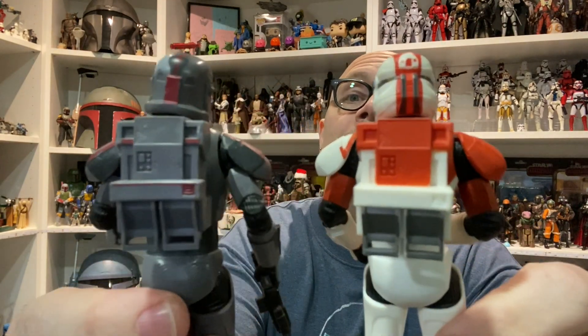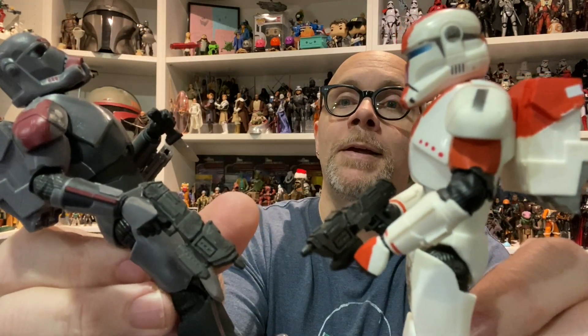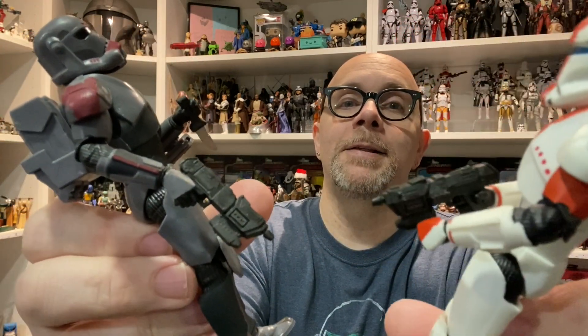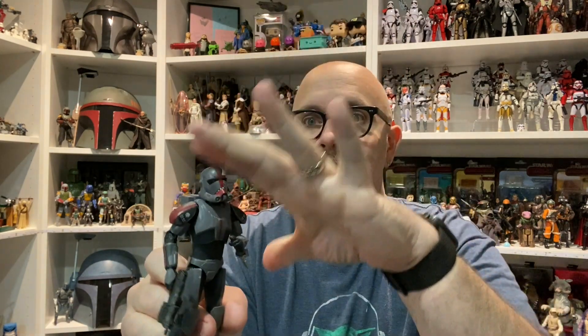The backpacks are exactly the same, the weapon is exactly the same — they're Hunter's handheld weapon. Hunter has a knife but he's also got a knife sheath, which if you've ever seen me talk about this figure or this mold — because it's not just Hunter — the Crosshair figure suffers due to this mold as well.